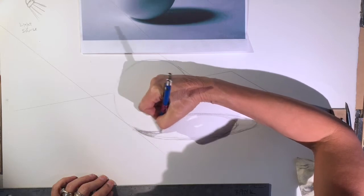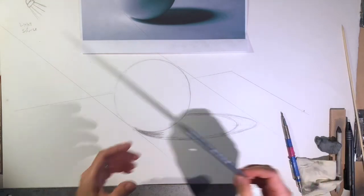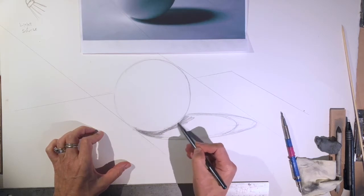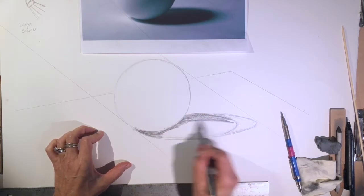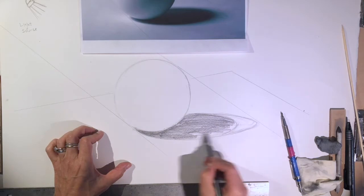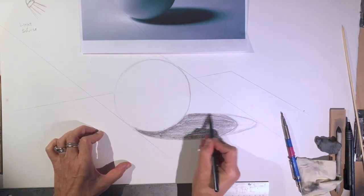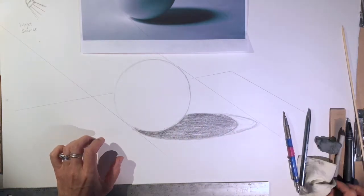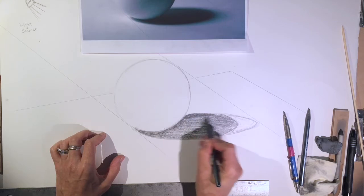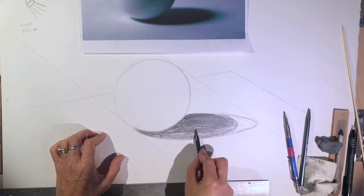I'm starting to fill in the cast shadow. I started with a 4B pencil but I want something much darker, so I'm going to use my 8B. Then I'll switch to the 9B just to get really dark. You can draw out the side of your 9B if you have a woodless pencil — this will give you a little more coverage.